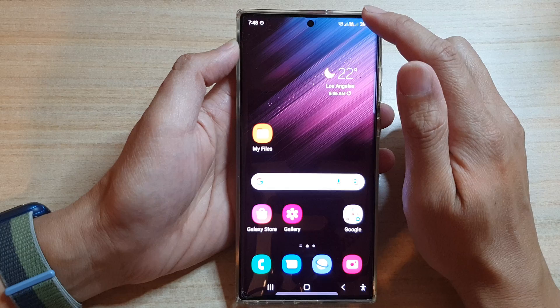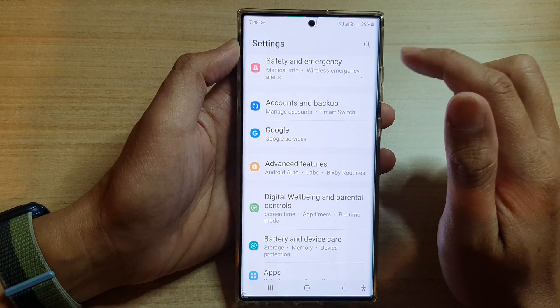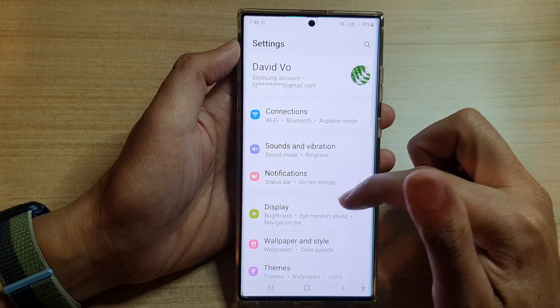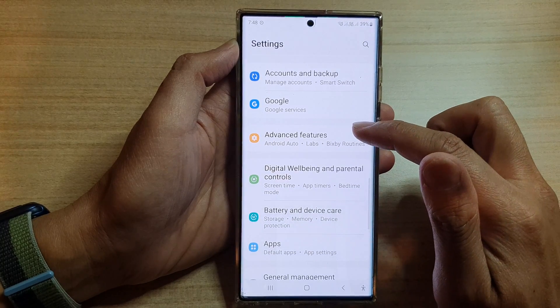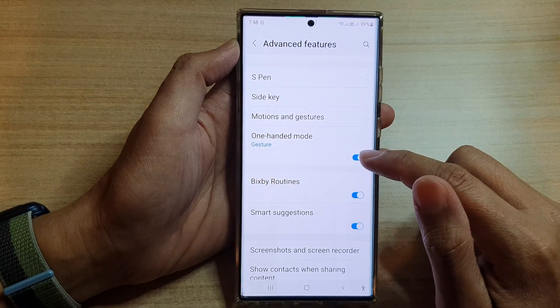From the home screen, swipe down at the top and tap on the settings icon. In the settings screen, go down and tap on advanced features, then go down and tap on one-handed mode.